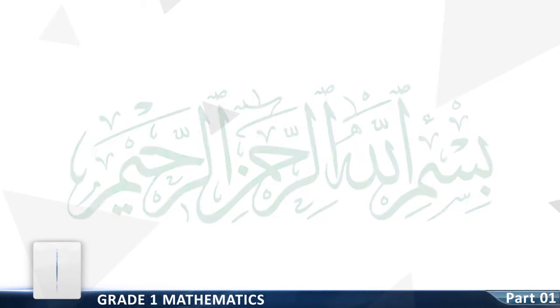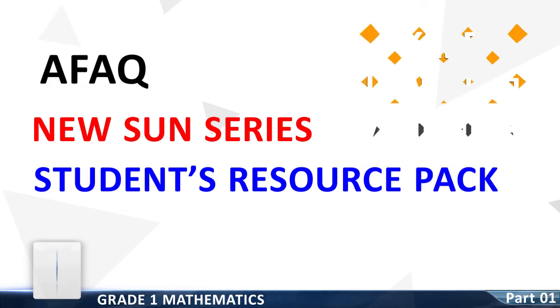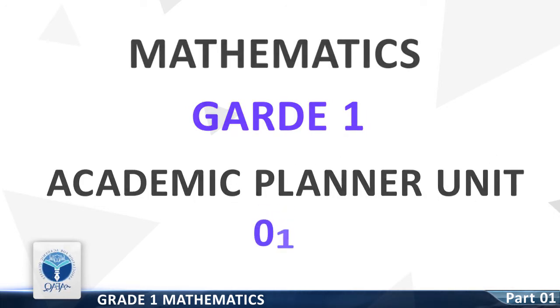Bismillah ar-Rahman ar-Rahim. Afak Newsome Series, Student Resource Pack, Keep Learning at Home. Mathematics, Grade 1. Academic Planner, Unit 1.